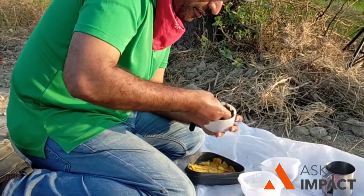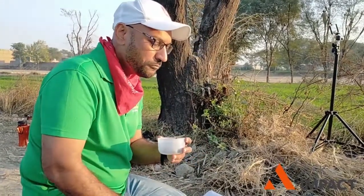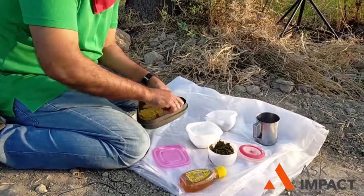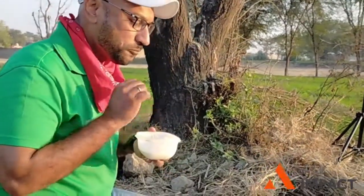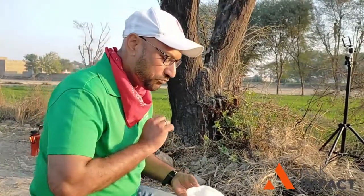Look at this niwala — it looks so juicy. Hmm. Crispy and delicious. This is the essence. We have made our own food in the jungle, with the dhuwain — the smoke. This is the makki paratha. Let's try this with malai and shahit. Hmm, malai and shahit is my ever favorite, and you will get it with makki paratha — nothing like that.